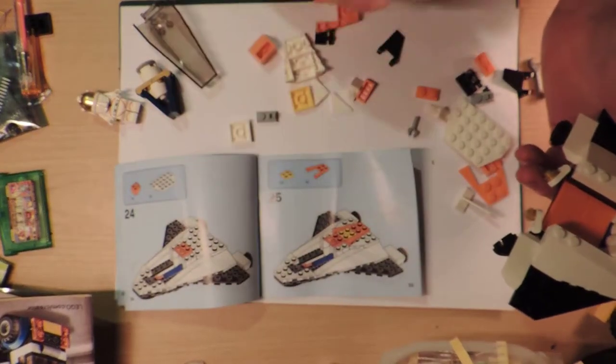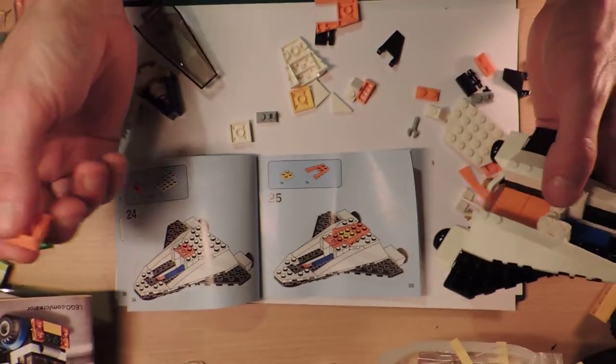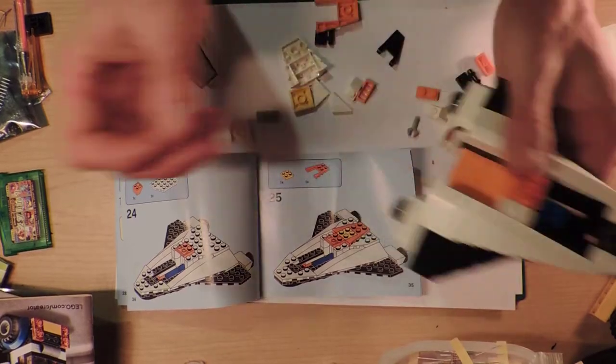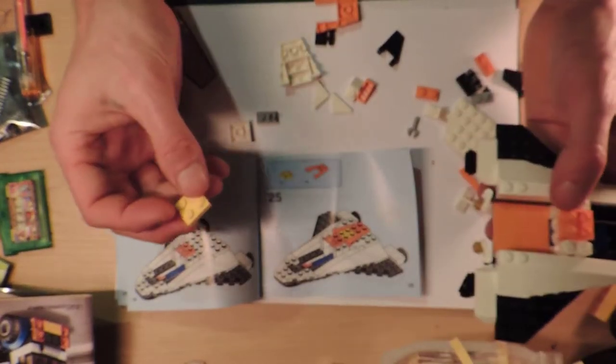I've still got quite a few old Lego sets that I haven't done - to bring out and do again for no reason other than to make content. But that's fun, it's fun to do it again. I enjoy it. That way I can take them out of their box and throw all the pieces in a big plastic container, then throw out the box that's just sitting there doing nothing.